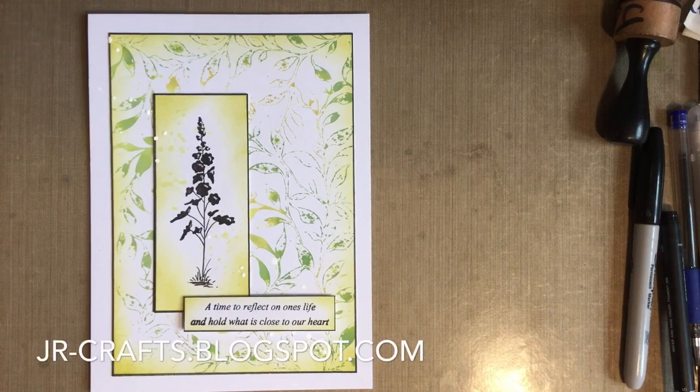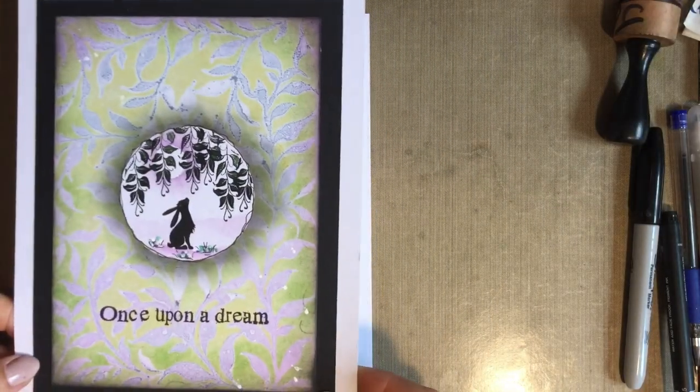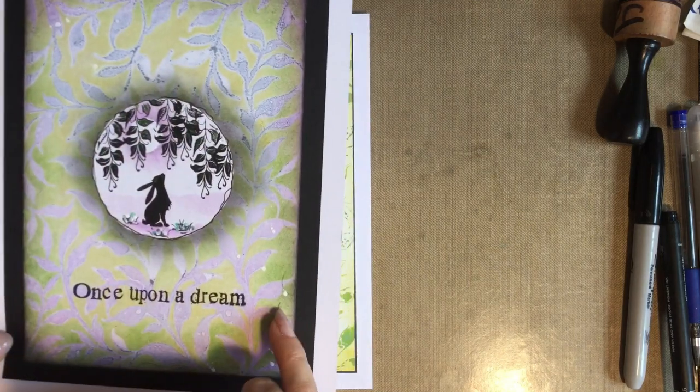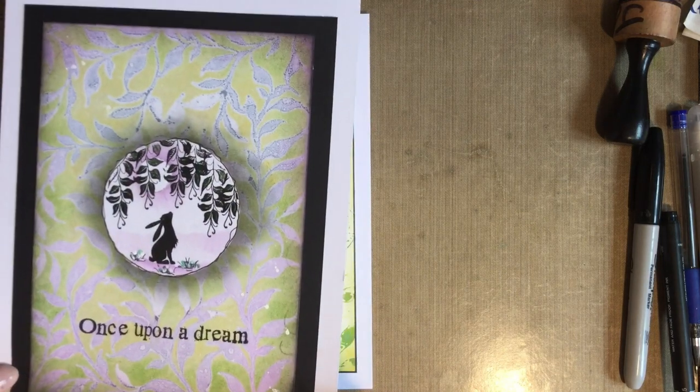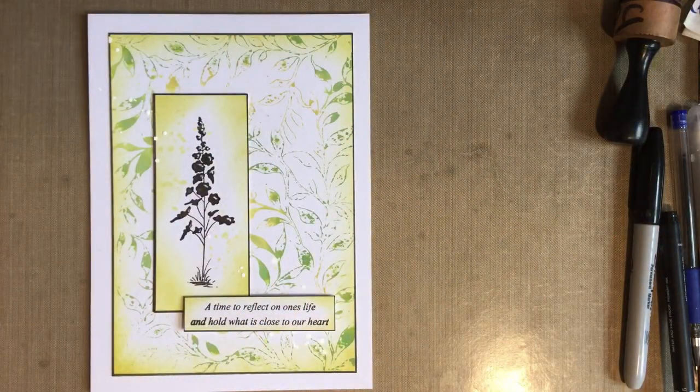Hi all, Jo here again. I'm coming back today because for those of you who joined me yesterday - and if you didn't, you might want to pop back and look at yesterday's - we used a lovely stencil from Lavinia Stamps to create a background. While creating that background we had a couple of freebies where we cleaned our stencil, and the freebies we got were these two here.